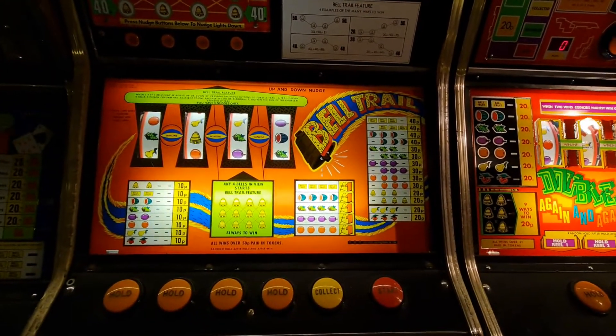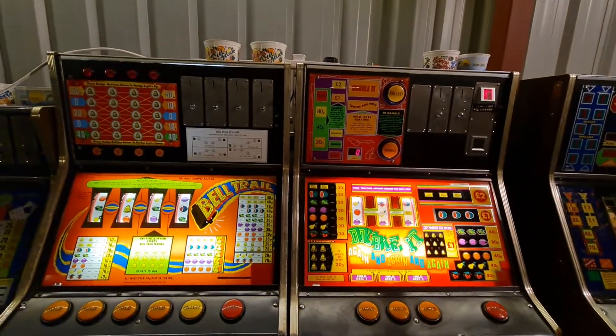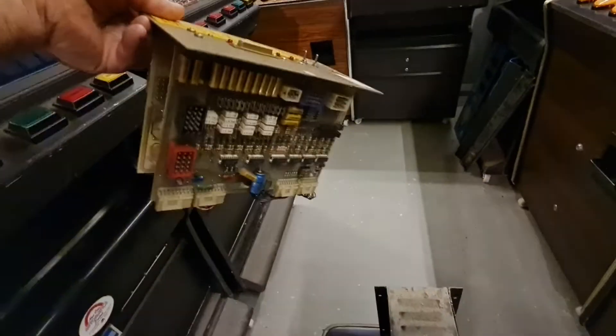There wouldn't be any point asking for a shout out for a bottom glass because no one's going to have one. So we'll do these two, and for those interested, this is what black boxes look like — because I've been asked a few times. That's what they look like inside and that's what they look like outside. Anyway, see you in a minute.